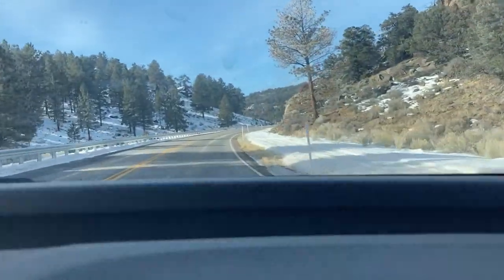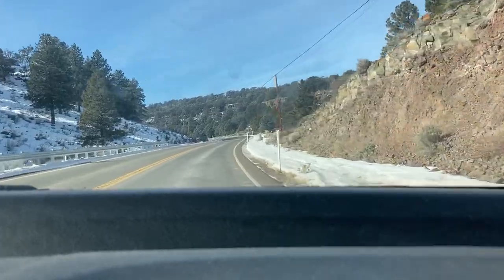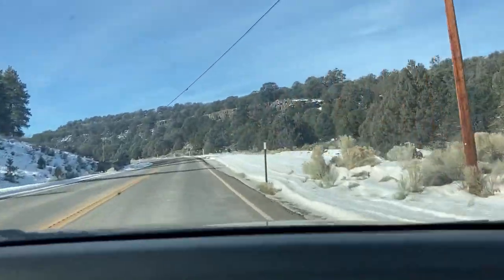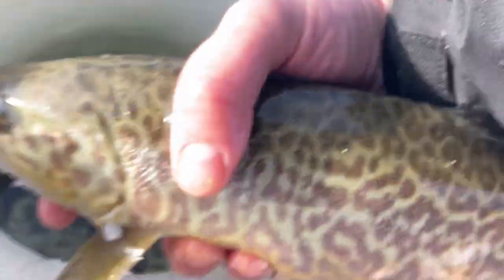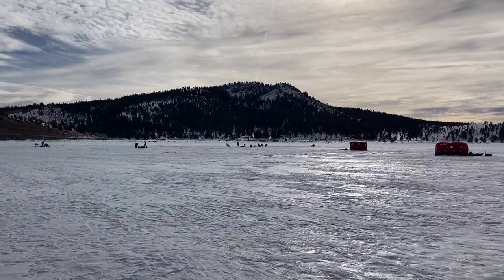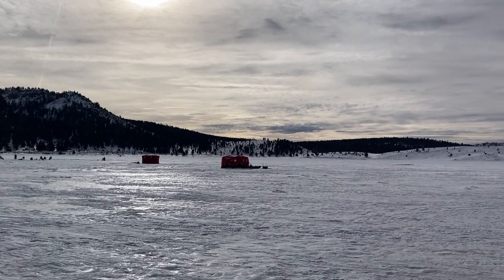In today's video, I'm going to share with you some helpful tips that we got from some locals in southern Utah about how you can fish Panguitch Lake during the ice fishing season. If you stick around until the end of the video, I'll show you exactly what we used and where we found the fish. If you find this video helpful, please like and subscribe, and don't forget we post new videos on Mondays.